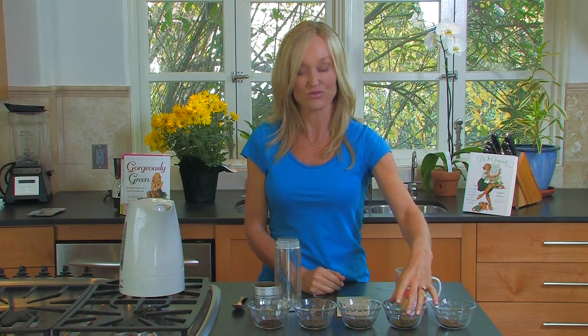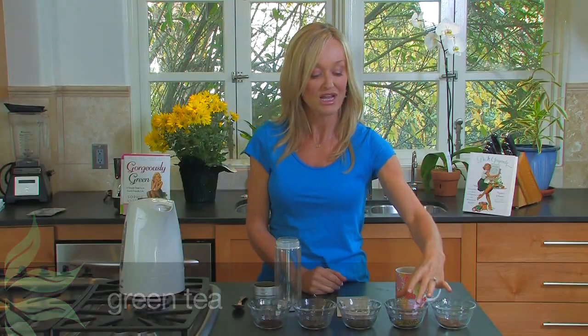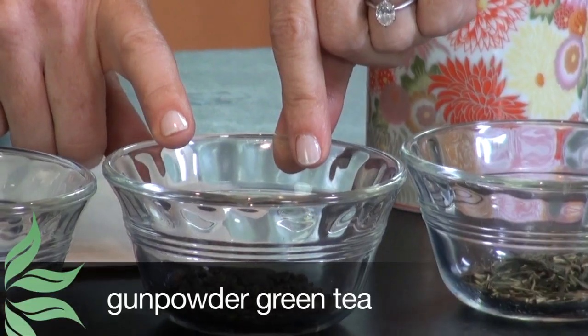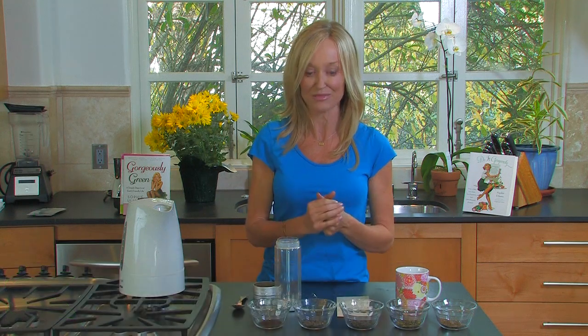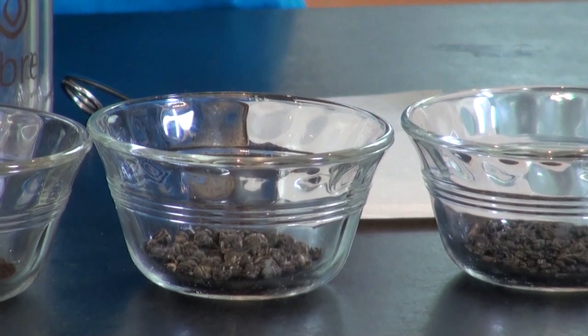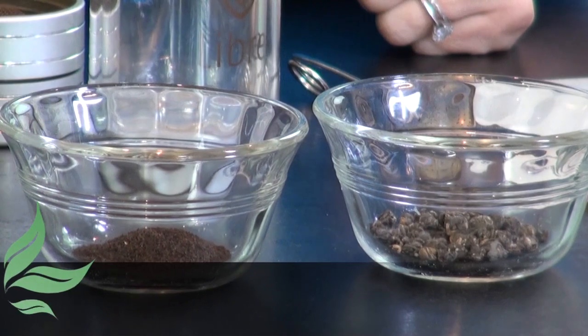Next you have green tea, which has been processed a little bit. They all come from the same bush, and there are hundreds of different kinds. Here I have a regular essential green tea and a gunpowder green tea, which you can find in most health food stores. Then there is oolong tea, which has been roasted and oxidized a little bit, giving it a darker, golden amber color with a very rich, often smoky flavor.